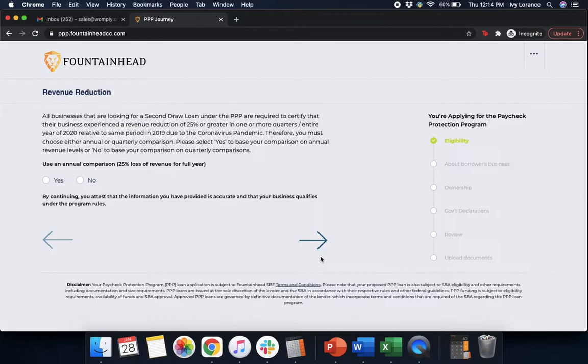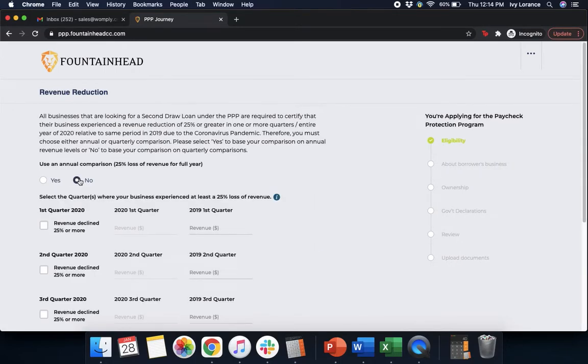After that, it's going to say 'Revenue Reduction.' All businesses looking for a second draw PPP loan are required to certify that their business experienced a revenue reduction of 25% or greater in one or more quarters of 2020 relative to the same period in 2019 due to the coronavirus pandemic. You must choose either an annual or quarterly comparison. In my particular case, I'm going to click monthly comparison because I have the forms to substantiate that.